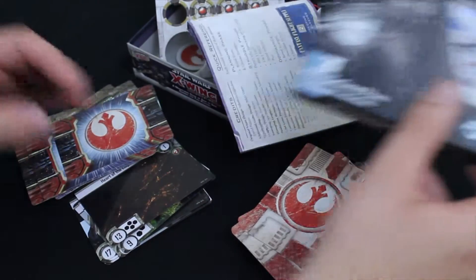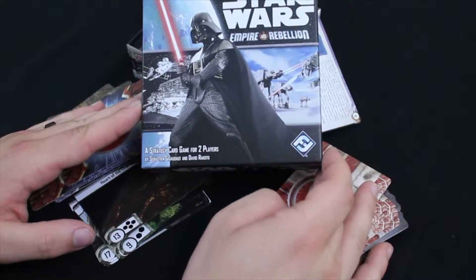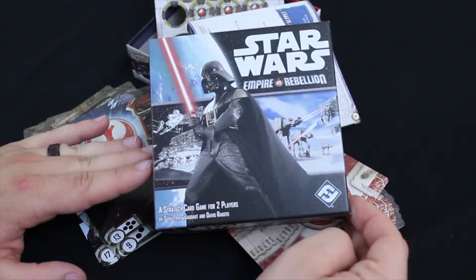Well, that was our unboxing of Star Wars Empire vs. Rebellion by Fantasy Flight Games.